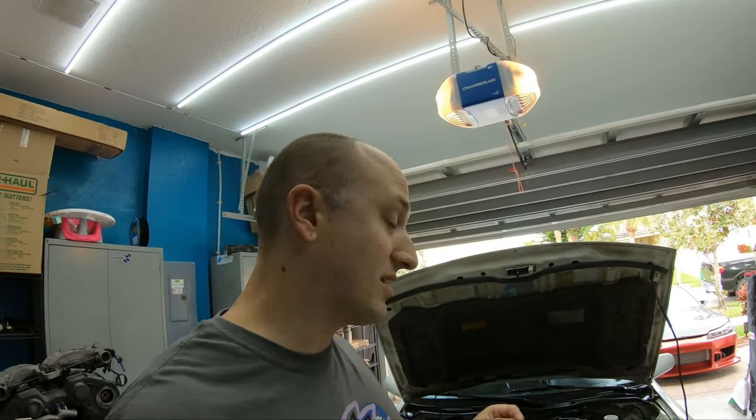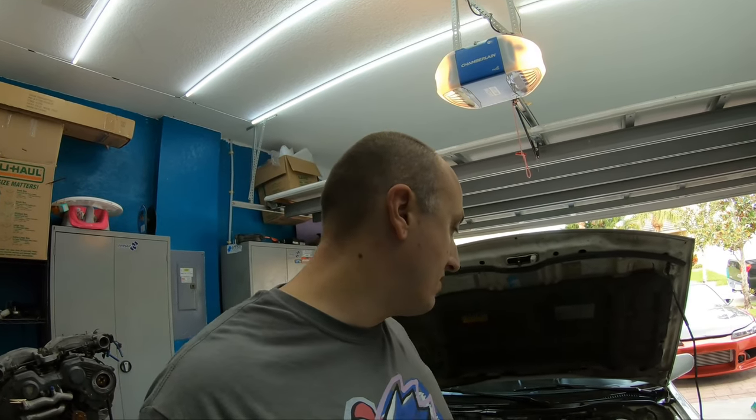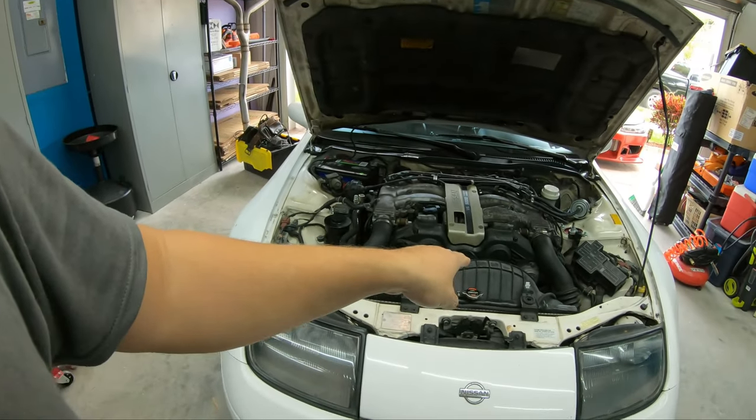If you're thinking about replacing your accessory belts, you probably need to replace your timing belt and do either the 60k or 120k service, because honestly these belts shouldn't just go out before 60k miles — that's the interval. Anytime you do that service, you should replace these belts because you have everything opened up. The reason I didn't replace these belts when I did the 120k service last October or November was they were on back order, so I just threw the old ones on.